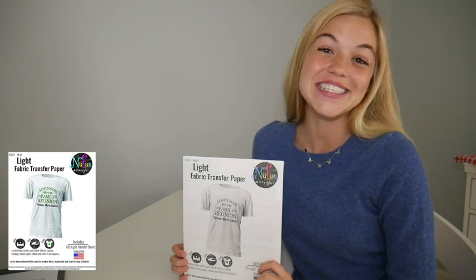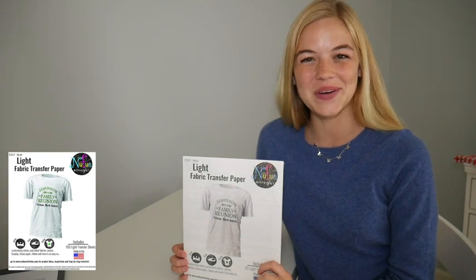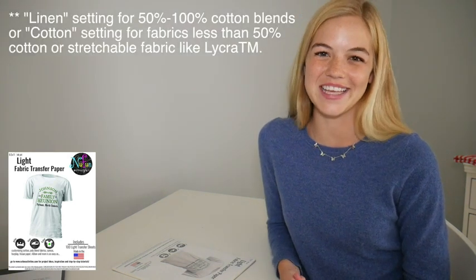New Fun Light Transfer Paper is easy to use, and I'm going to show you how. To start, preheat your press to 375 degrees, or your iron to the cotton or linen setting.